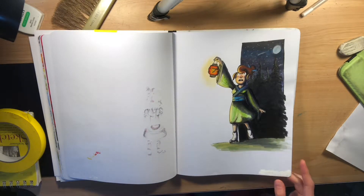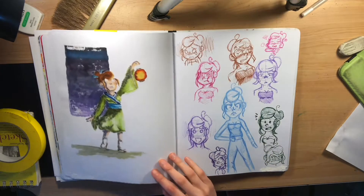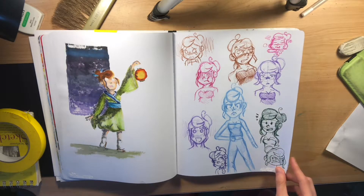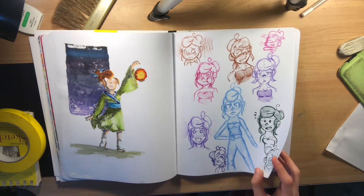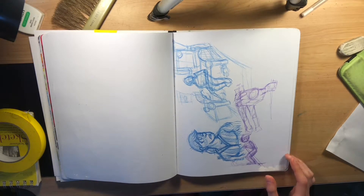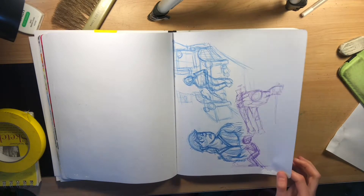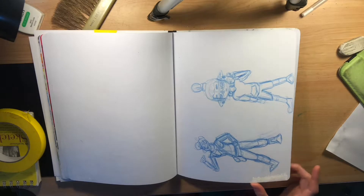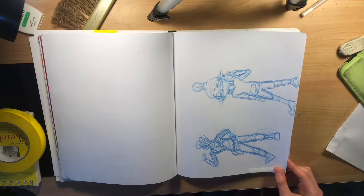My original character just out in the dark forest in her kimono-looking dress. A bunch of expressions of my character, because expressions are quite fun to draw. Just some really late-night drawings because I couldn't sleep, so I drew whatever popped into my head. And some more fun sketches of my characters.